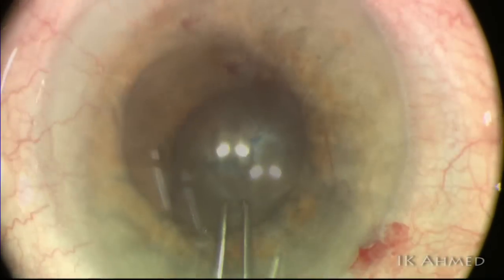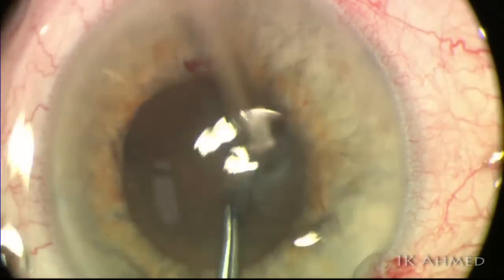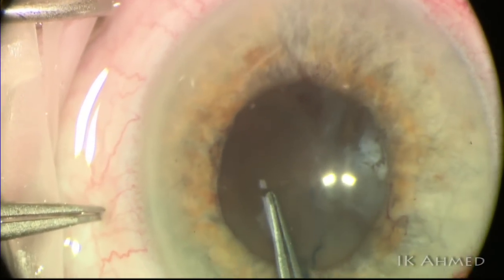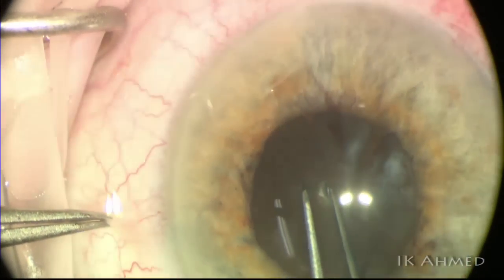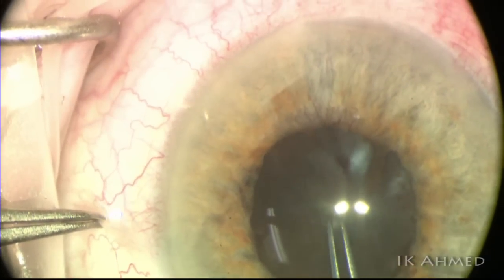Notice the capsule flap here — it is very, very thin. It actually breaks apart and falls apart, as you see here. In this case, the patient had evidence of capsular splitting phenomena, or true exfoliation, where we had a split of the anterior capsule and the superficial capsule was grasped and torn initially.